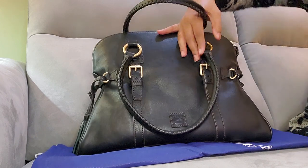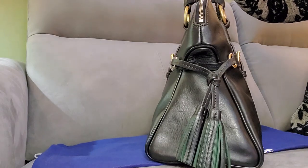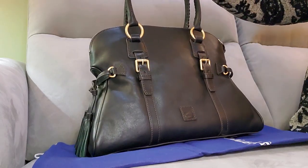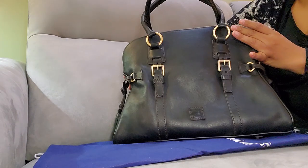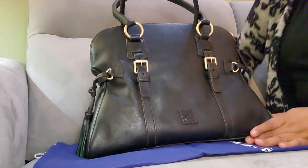I got this during a sale on — I think it was I Love Dooney, or it may have been Dooney. I'm not sure which one it was, but at the time it was at a great price.